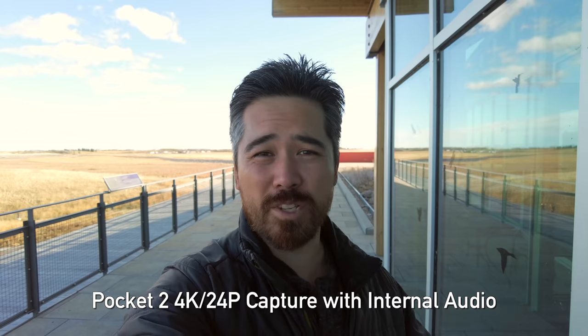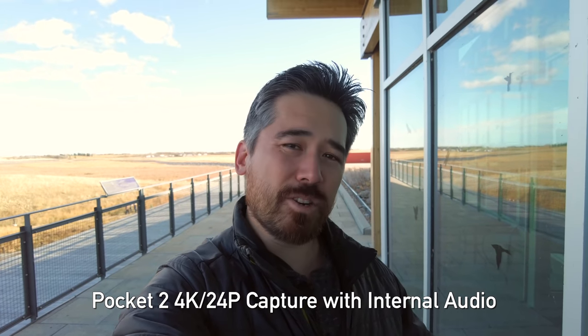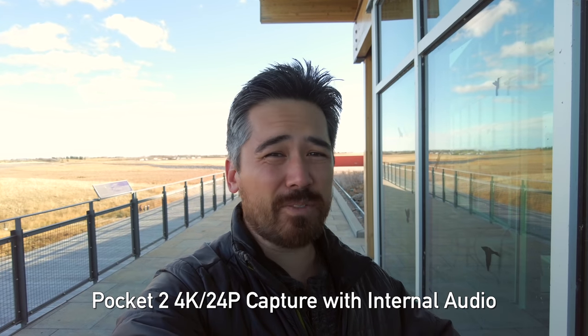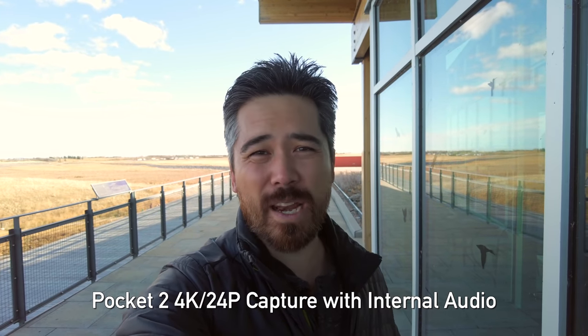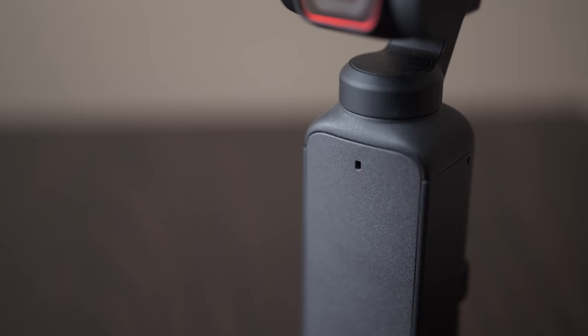We're gonna give Jordan a break on audio monitoring and use the built-in microphones on the Pocket 2 — that's what you're hearing right now. I want to mention that we always had an original Pocket and liked it for B-roll; the stability was nice, but the built-in microphones were kind of crap and we never really used it much. We didn't want to record externally and sync it up, and although you could use a mic adapter, it just complicated the process. Now on the Pocket 2 we have a much nicer system — microphones on both sides, left and right, as well as front-facing and back-facing.